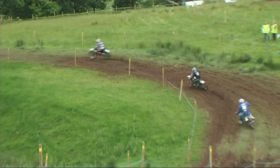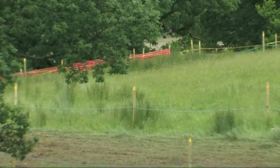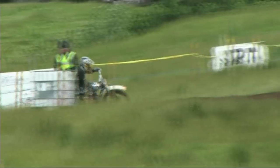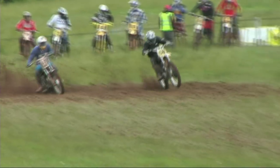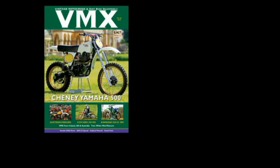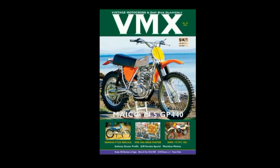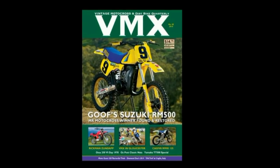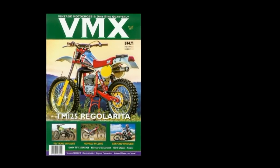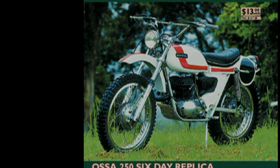So I hope you've enjoyed this very brief look at Scott Maxwell's 1974 580 CCM. Stay tuned to my YouTube channel for more of these fantastic classic dirt bikes. This video was brought to you in association with VMX Magazine, the world's number one publication for all your classic and vintage dirt bike motorcycles. We'll see you next week.